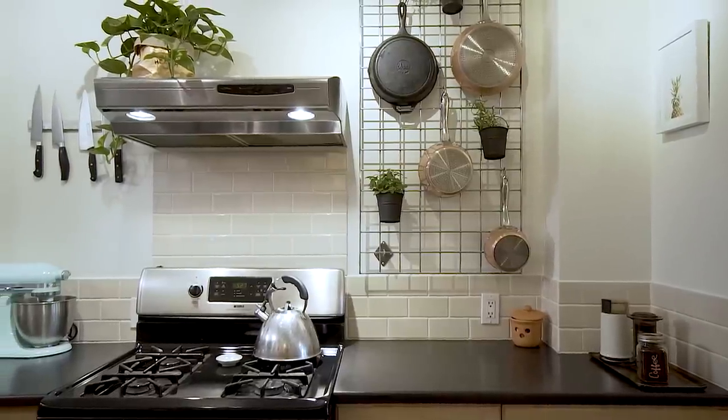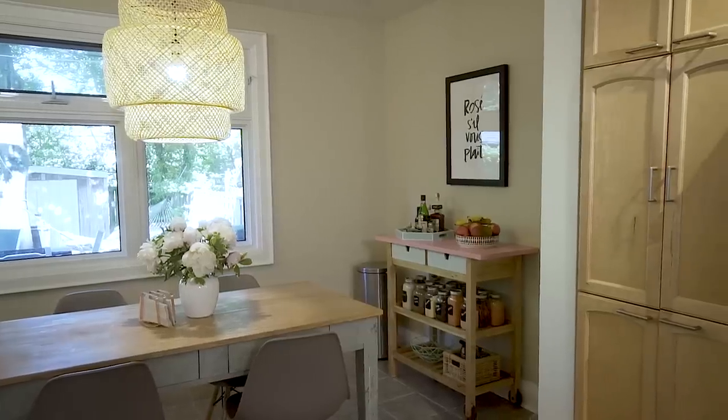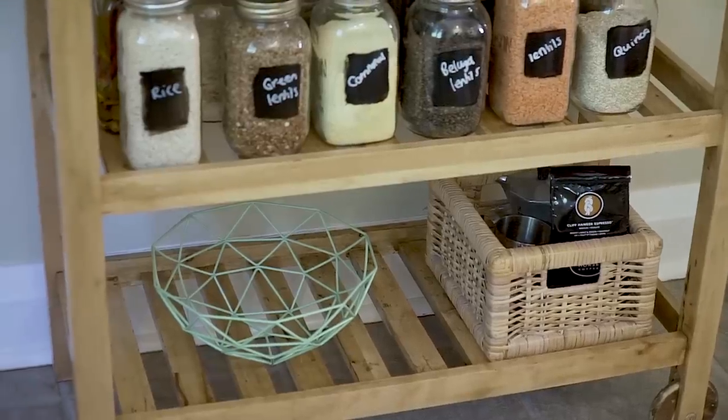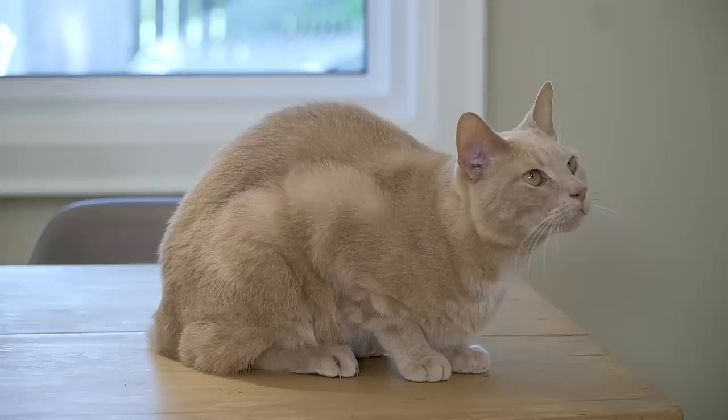I'm so excited with how organized this kitchen feels now and it really didn't take that much money. If you liked any of the products, they'll all be linked in the description box below. Thank you so much for watching this video — I really hope you learned something new. Be sure to give it a thumbs up and subscribe to my YouTube channel. And also in the comments down below, let me know what your favorite organizing kitchen hack is and what you'd like to see me film next. See you next time.